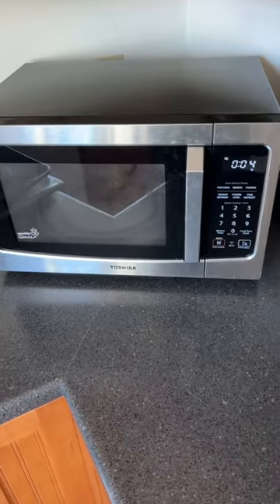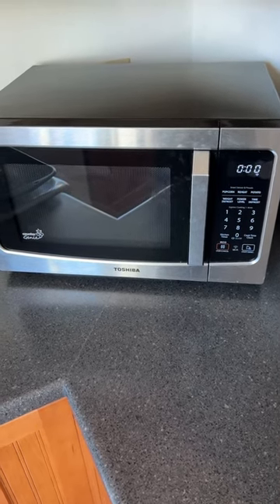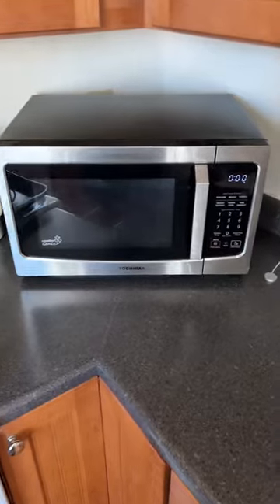Very cool. Definitely not really a gimmick — I actually really like it and I appreciate not having to touch the buttons on the microwave every time. So very cool. It has that little chime at the end, and the thing just works great. Please follow, like, and subscribe for more and everything ALEXA. Cheers.